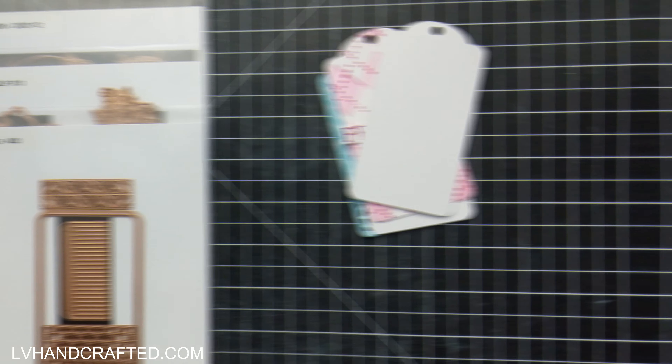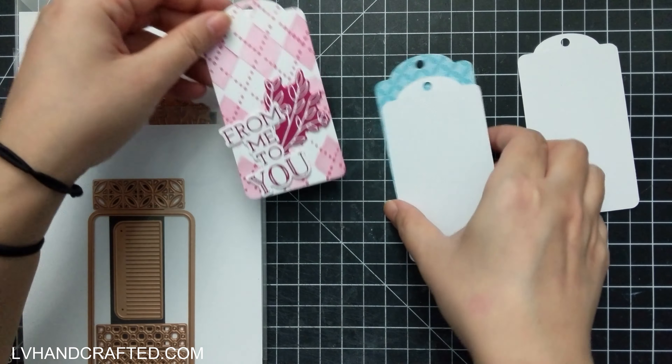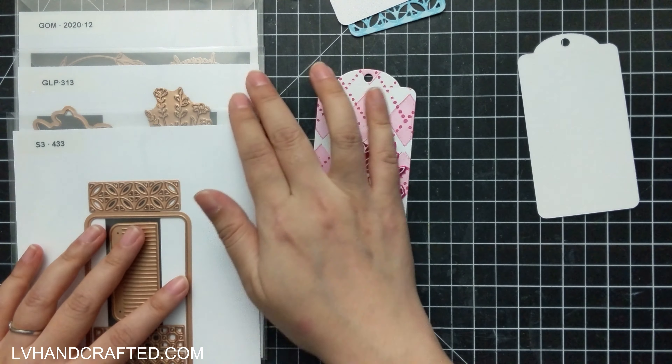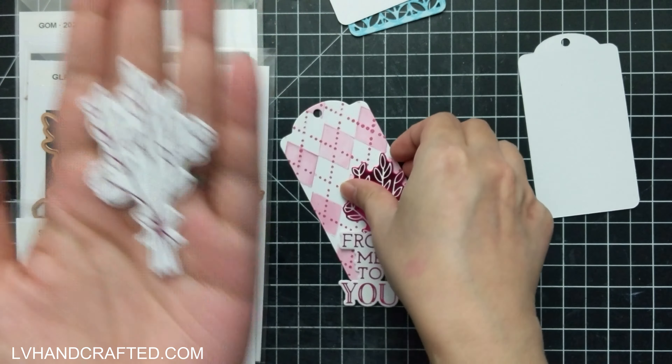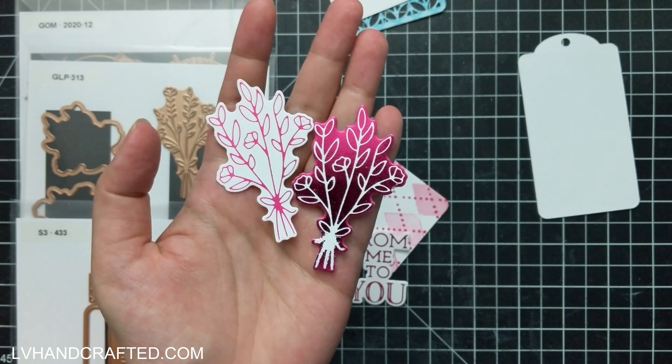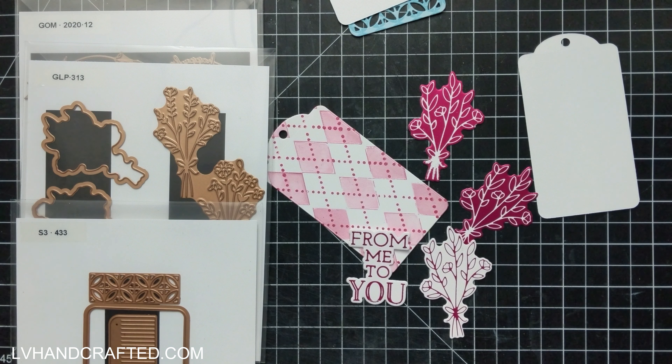Hi and welcome to my channel. My name is Lynn and today I'll be working with quite a few different new releases from Spellbinders this month. I've got a couple of dies from the Inspired Basics — this one is the Glimmer Flowers, Flowers for You. And then I've got the Decorative Tag die set as well.